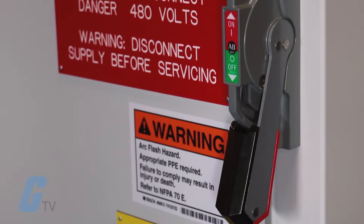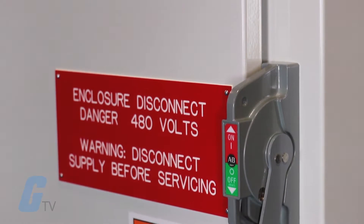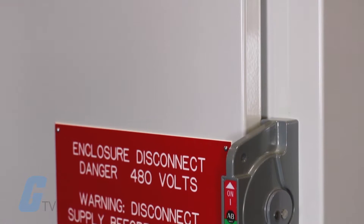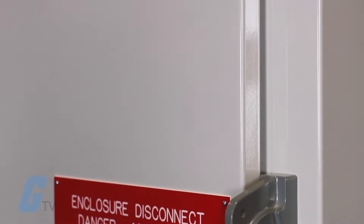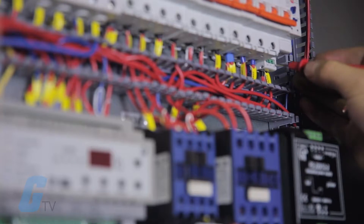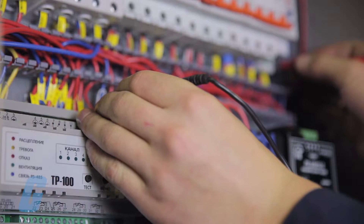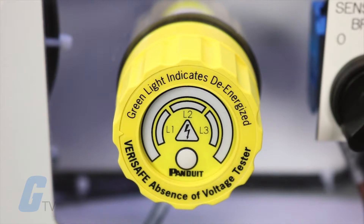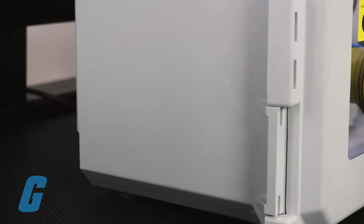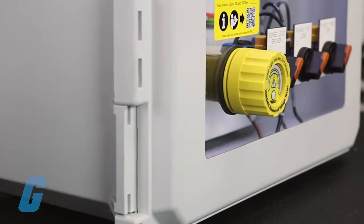When servicing electrical equipment, workers must comply with safety regulations that require a voltage verification test to validate the absence of voltage. This process includes a number of stages that can be complex and time-consuming when using handheld portable test instruments. The VeriSafe absence of voltage tester from Panduit simplifies this process by automating the voltage verification process.